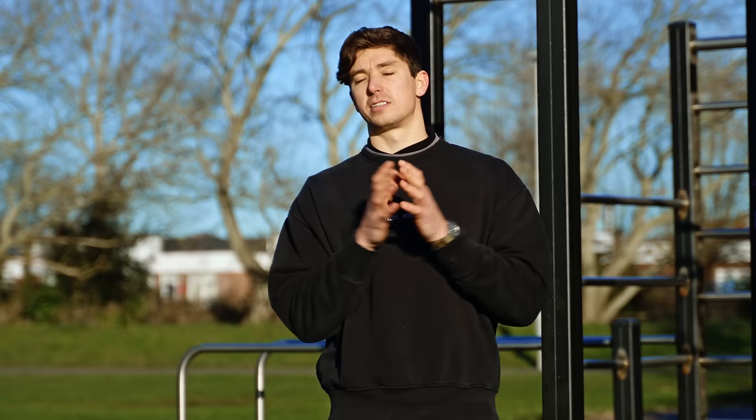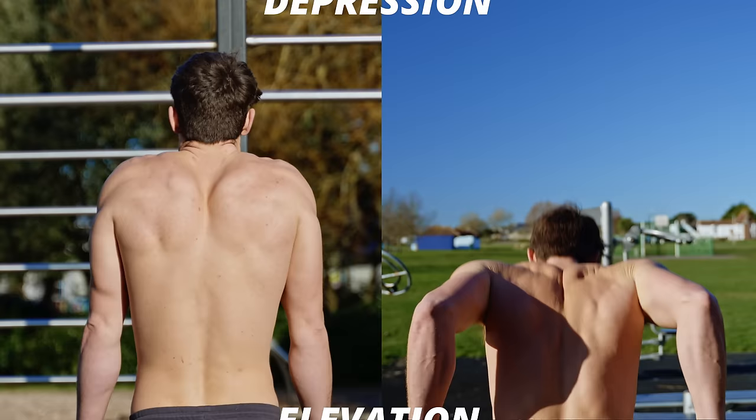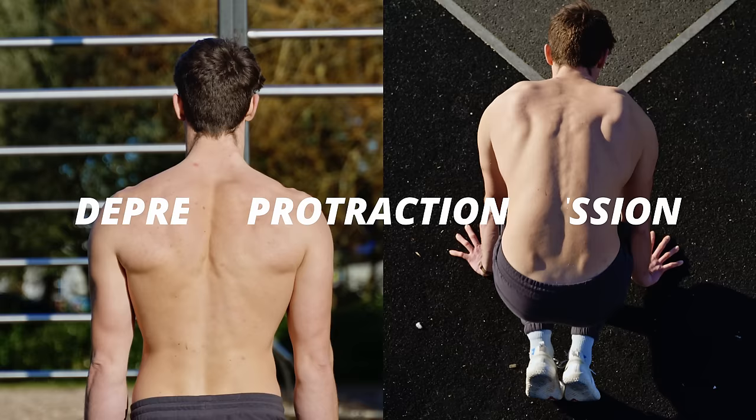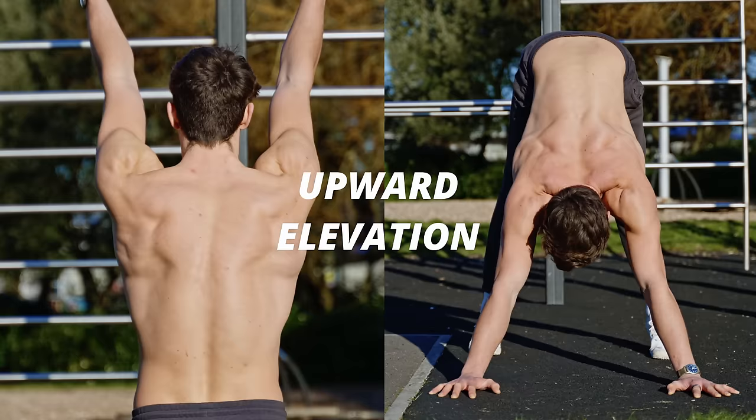The six fundamental patterns of the scapula: first, elevation — you can see this in a handstand. We've then got depression, something you might see at the top of a dip. We've got protraction, something you'd see in the planche. We've got retraction at the top of a chin-up. We've got upward rotation, pressing overhead. And then we've got downward rotation.